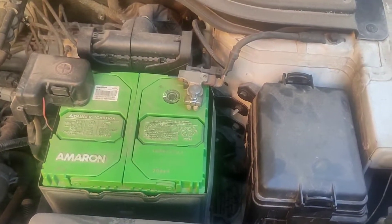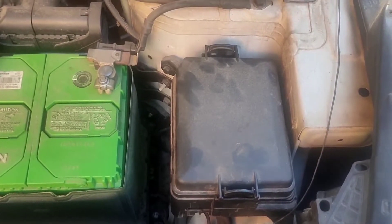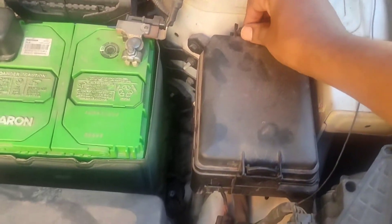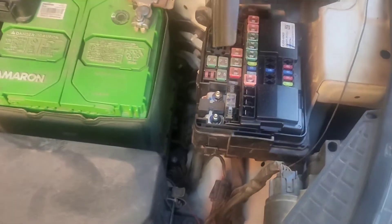This is the fuse box present in the engine compartment, just next to the battery. To remove the cover, there are two locks given. Just push the lock and lift the cover. The cover will easily come off.